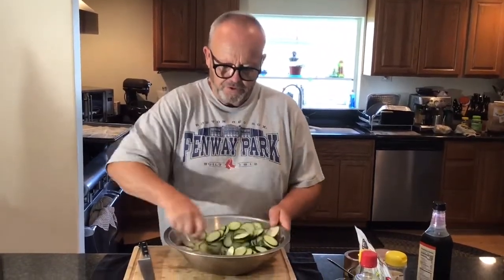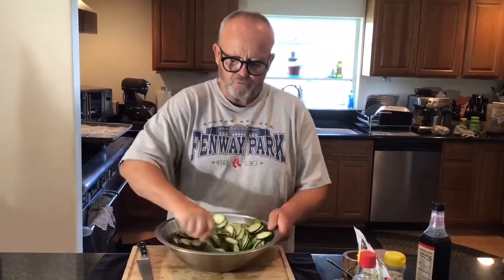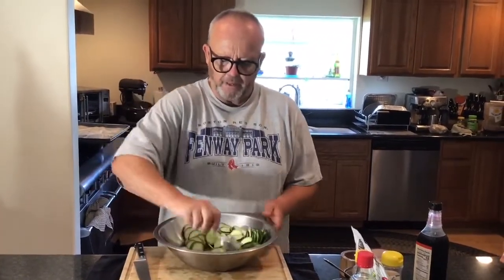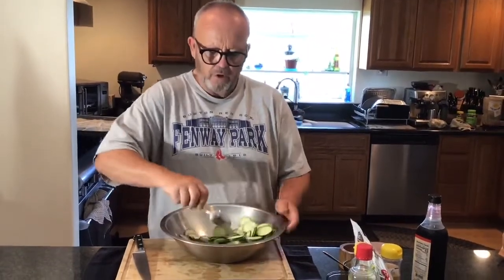I'm going to give it a real good mix so that the salt is touching everything. It'll make the cucumber sweat and draw the liquid out of it and start to really cure them a little bit — a quick cure. We'll drain the water and proceed with the spices afterwards, but we'll let it sit for 10 to 15 minutes to do its magic and we'll come back.